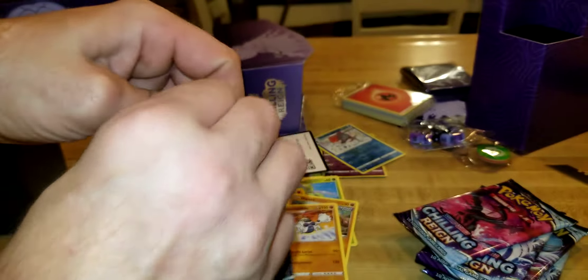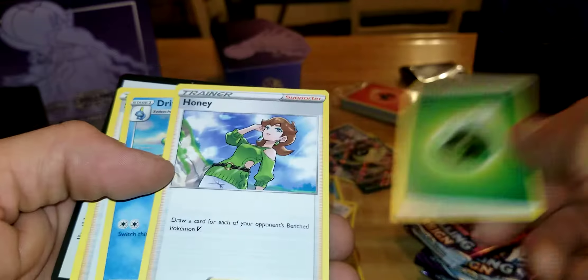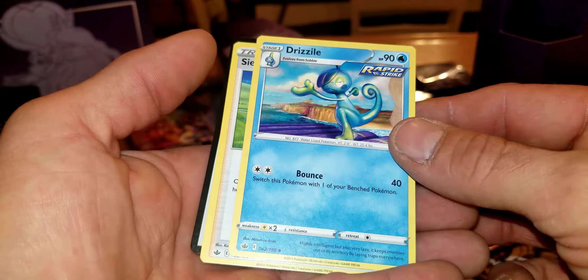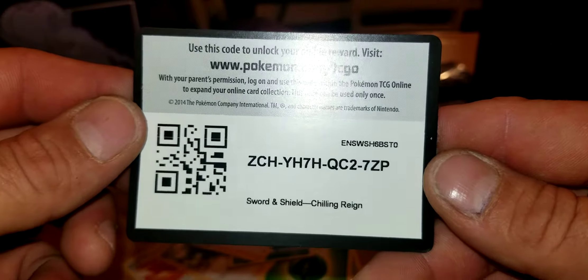Next pack: it looks like they all might come with a code card, which would be awesome. We got another Inkay, a Rockruff, a Gastly, a Ledyba, a Porygon, and then a Porygon2 holo — and something cool right after that. We've got a Celebi V-MAX card right there! That is really nice — definitely going to sleeve that card up. That's why you open these packs. We also got an energy, trainer Honey, a Duraludon, a Zarude, and another code card for someone out there.